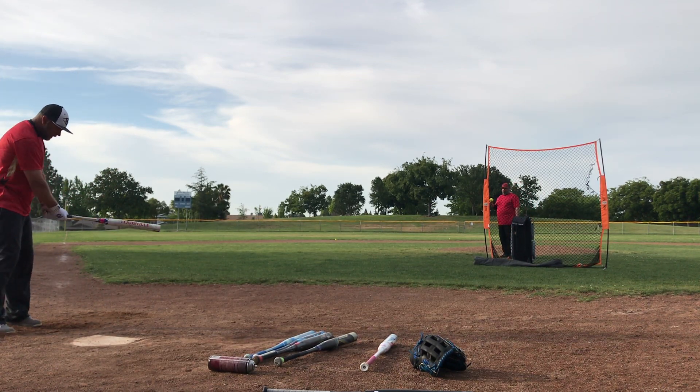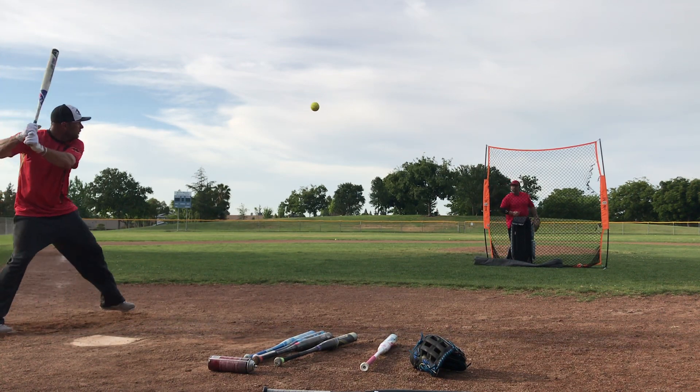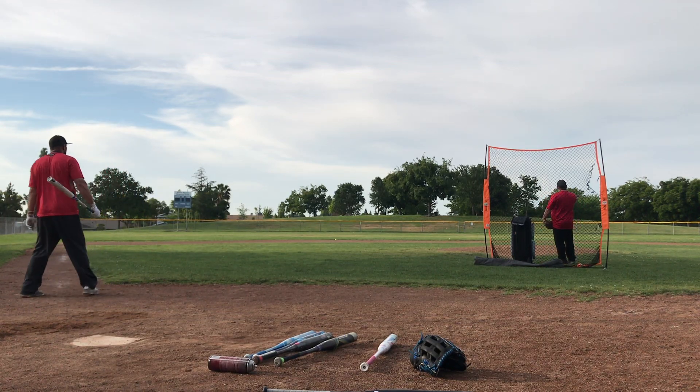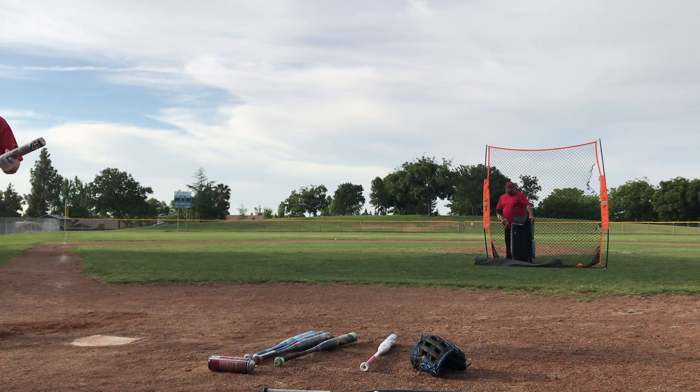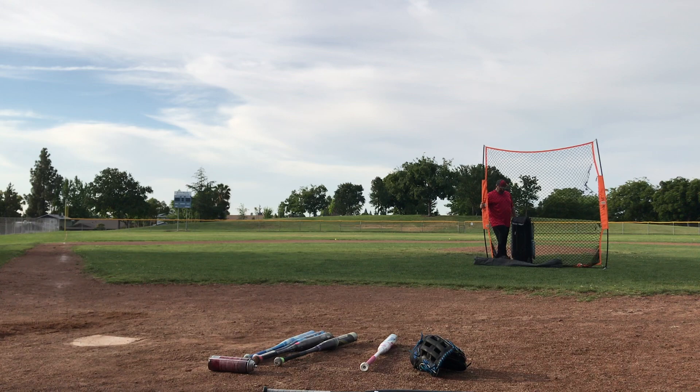Yeah, still about four feet on a line. I hope that footage turned out.